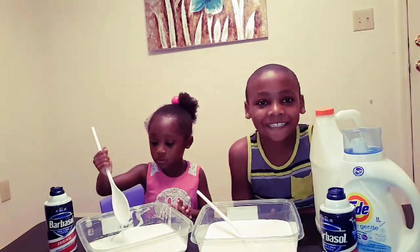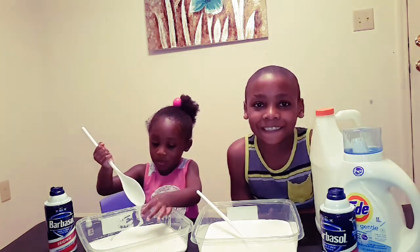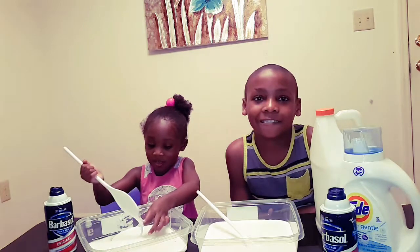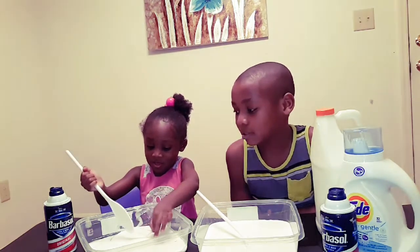Hi guys, welcome to the Grace and Mercy family. Today my kids are making fluffy slime. They are using white glue, shaving cream, food coloring, and activator.